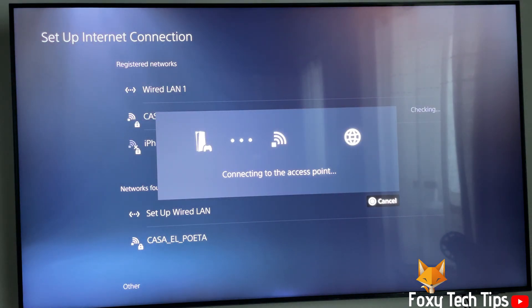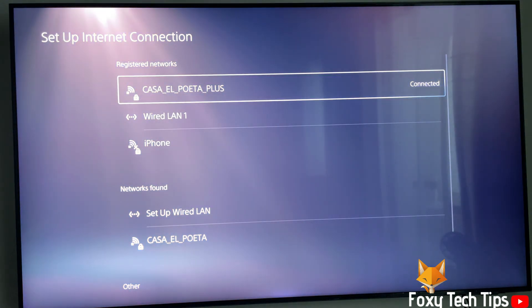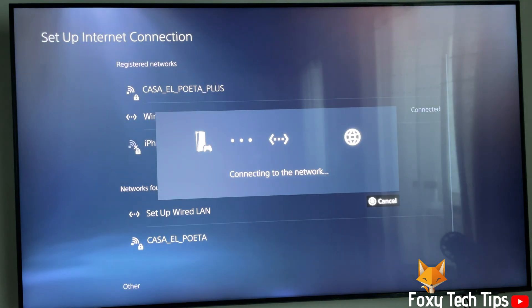And that draws an end to this tutorial. Please like the video if you found it helpful, and subscribe to Foxy Tech Tips for more PS5 tips and tricks.